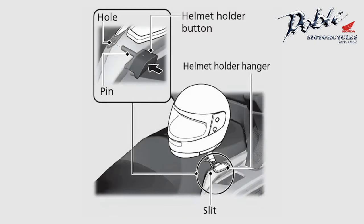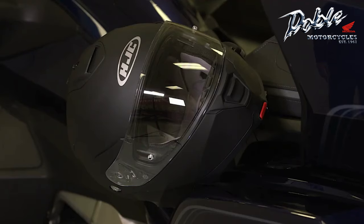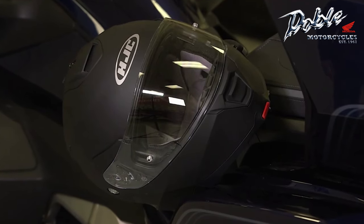Insert the hanger into the slot on the left grab rail, then push the pin back in to secure the helmet to the motorcycle. When done, close the left pannier and the helmet is now secure.